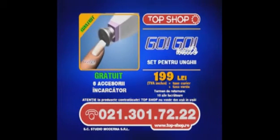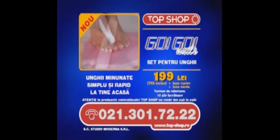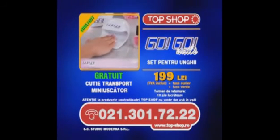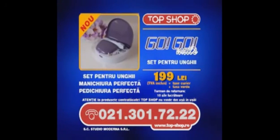Economisește bani, timp și efort. Obține cele mai curate și frumoase unghii. Datorită accesoriilor speciale, setul GoGo Nails îți oferă tratamentul suprem de îngrijire a unghiilor la tine acasă sau când călătorești. Gratuit ai mini-uscătorul GoGo Nails cu care vei obține rezultatele profesionale dorite. Sună și comandă acum setul tău GoGo Nails!